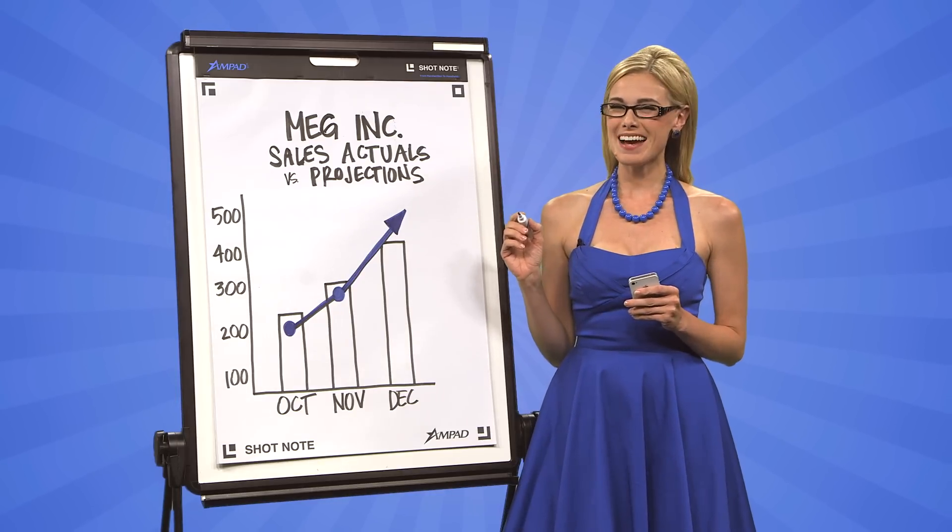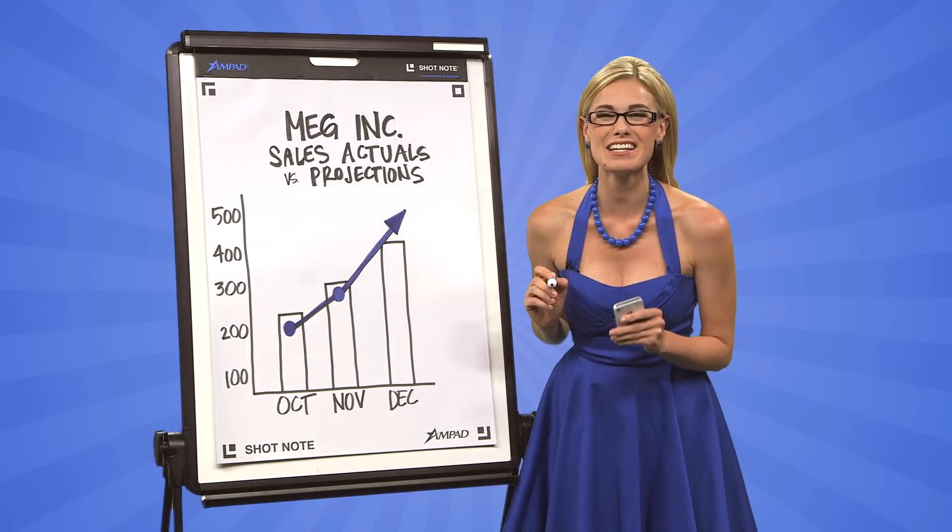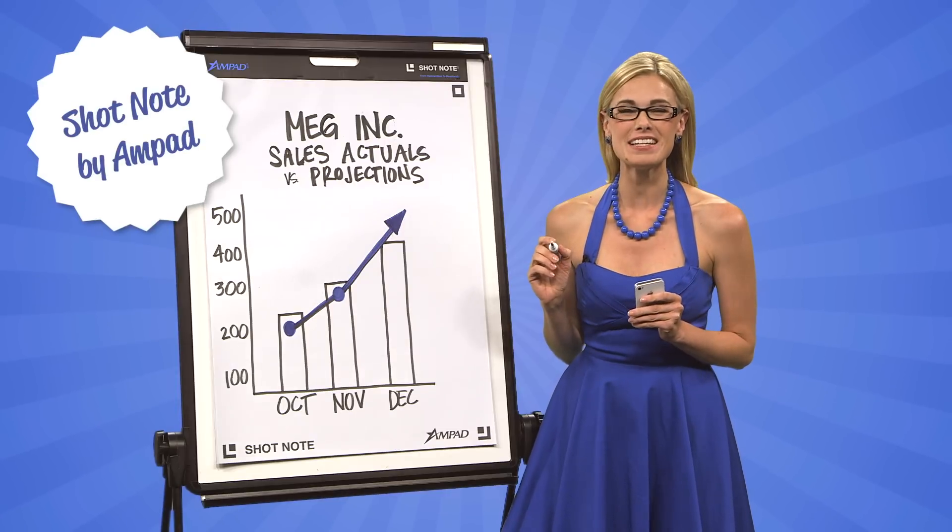Hey! Meg here with a pretty awesome pad that turns your scribbles, notes, and ideas into handheld gold. It's the Ampad Shot Note Easel Pad.